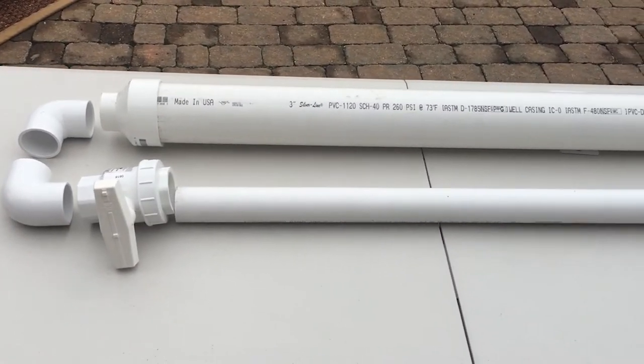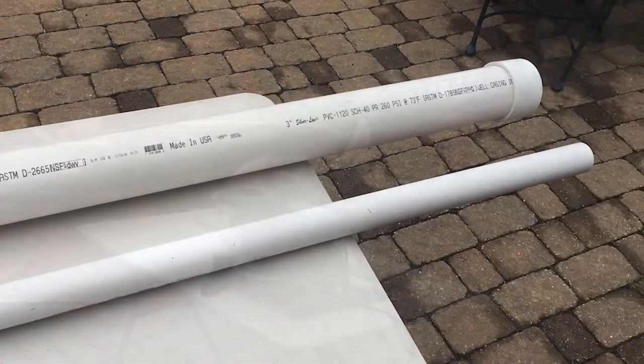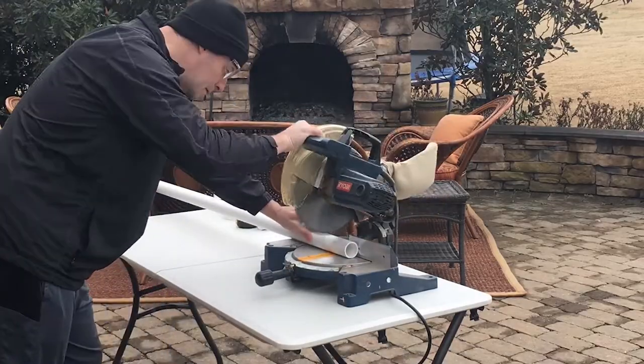Here you can see the basic design or layout with all the parts put together, at least how I envision it. Now let's cut some four-inch connector pieces out of our inch and a half diameter PVC for our lower assembly.